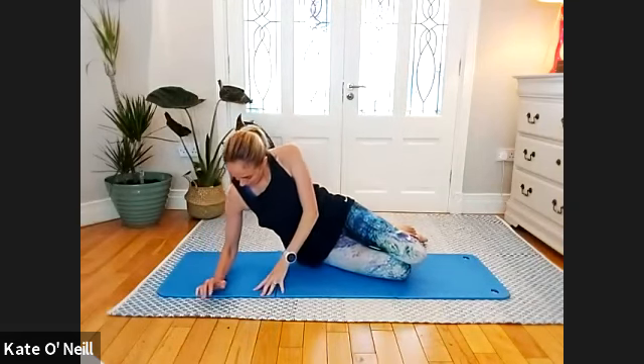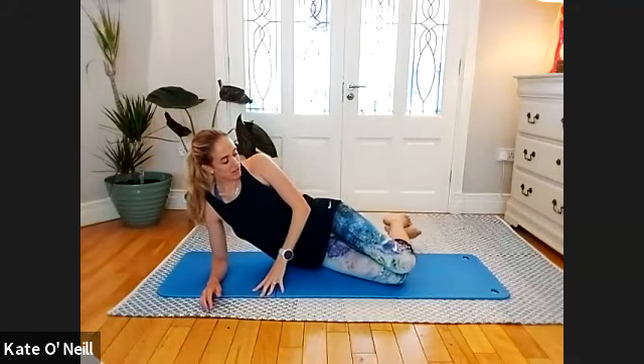Give me two more please... and we're going for the last one. Well done. Coming down onto the elbow, directly under the shoulder — bring the knees slightly forward.